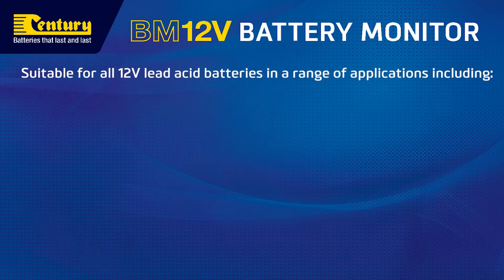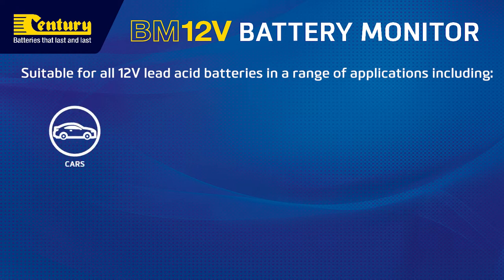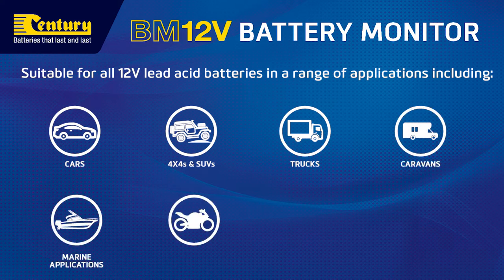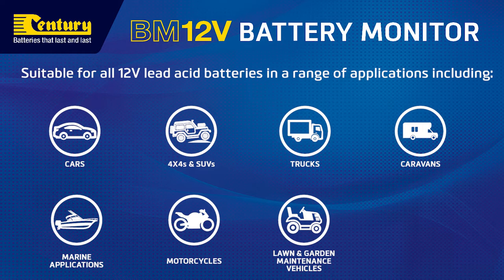The Century BM12V battery monitor is suitable for all 12 volt lead acid batteries in a range of applications including cars, 4x4s and SUVs, trucks, caravans, marine applications, motorcycles, lawn and garden maintenance vehicles and personal watercraft.